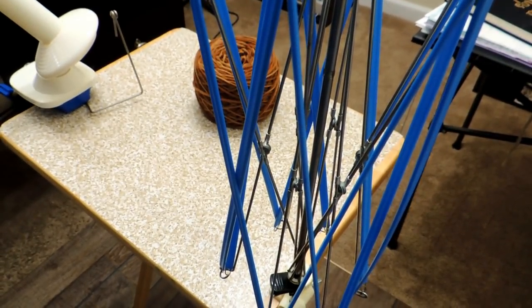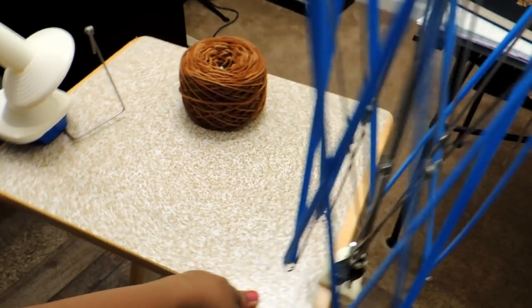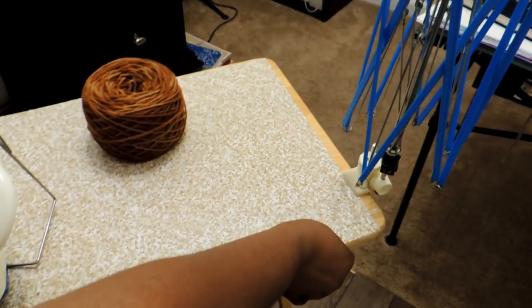Hey y'all, look at this really cool contraption I purchased — it's an umbrella swift and a yarn winder, and I'm going to show you how I use it to make a yarn cake.